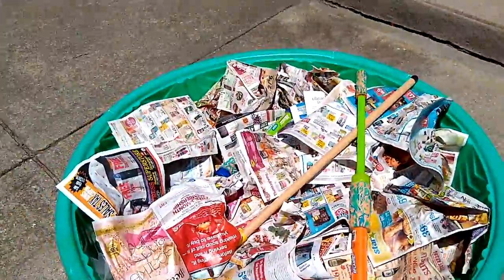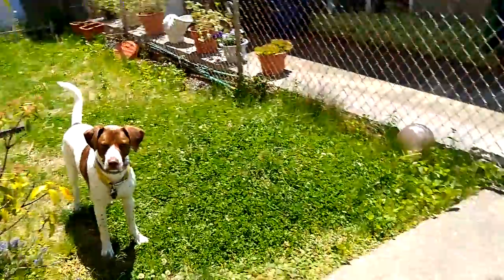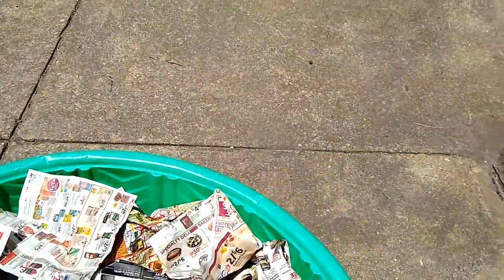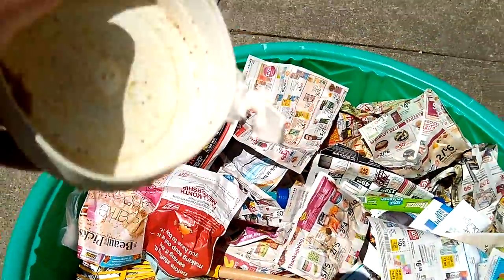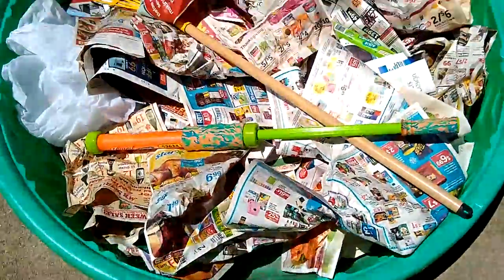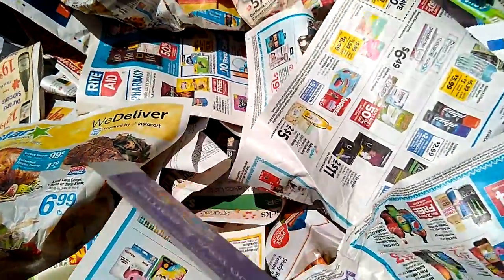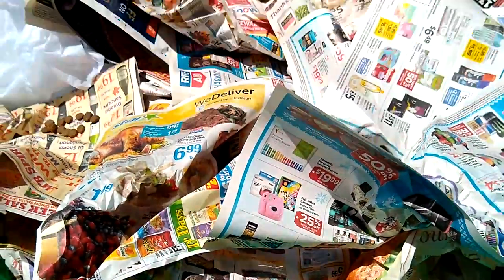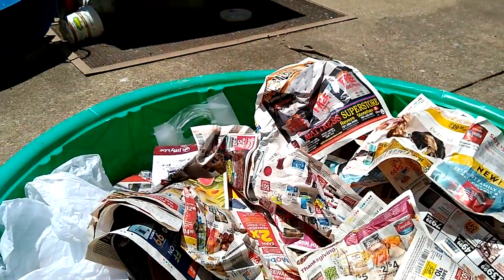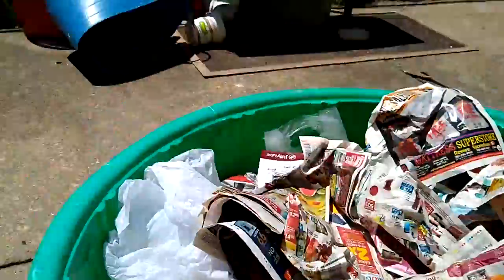I've only got these heavier items here so that way the stuff doesn't blow away — it's a little windy. I took a bunch of newspapers that we had kicking around that we were gonna recycle anyway, put them in the pool, and put some food in here.